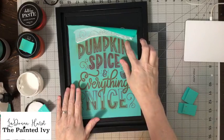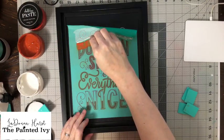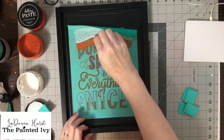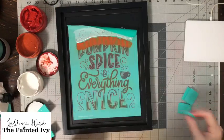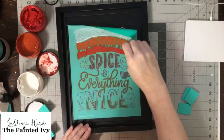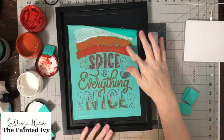Now we'll work on the next color. We're going to put pumpkin pie on the word 'pumpkin' at the top and I'm only going to bring it down about halfway. Then we're going to put the red orange on the bottom, almost touching the pumpkin color so we can blend them together — getting really close but not exactly on top of it.